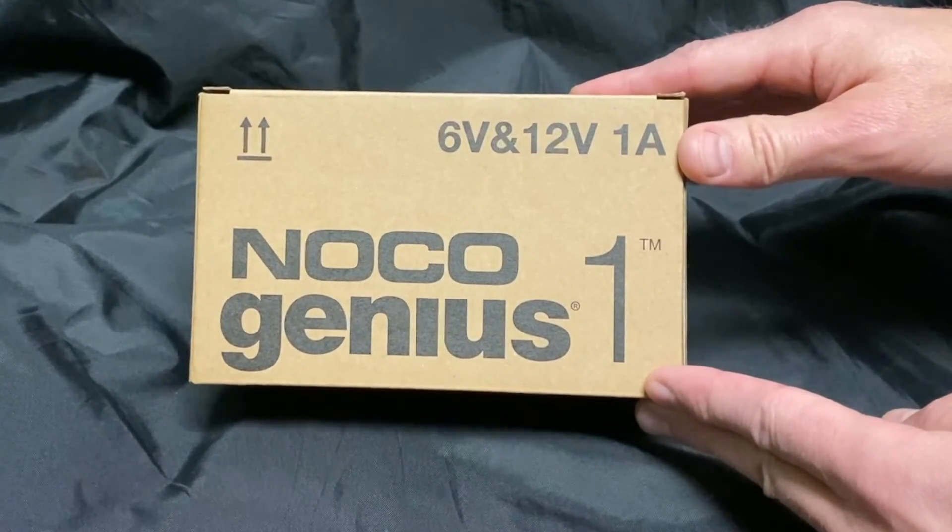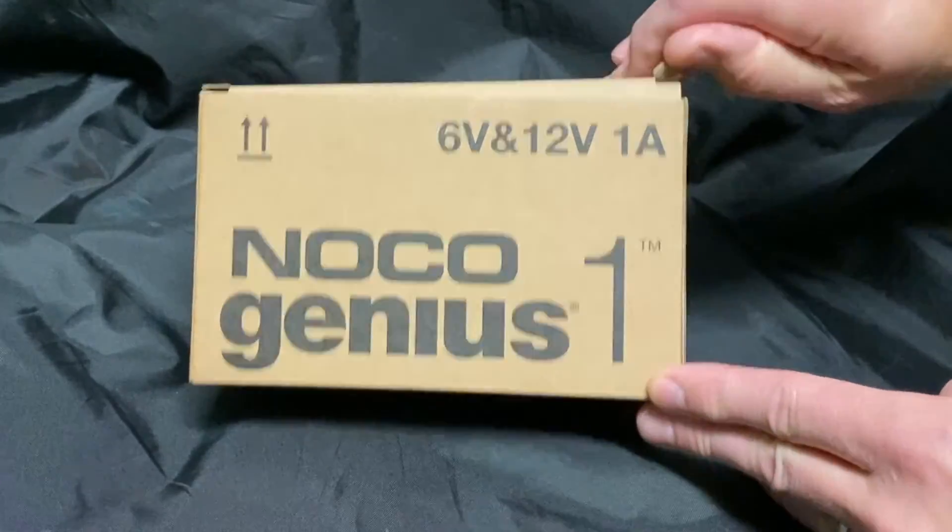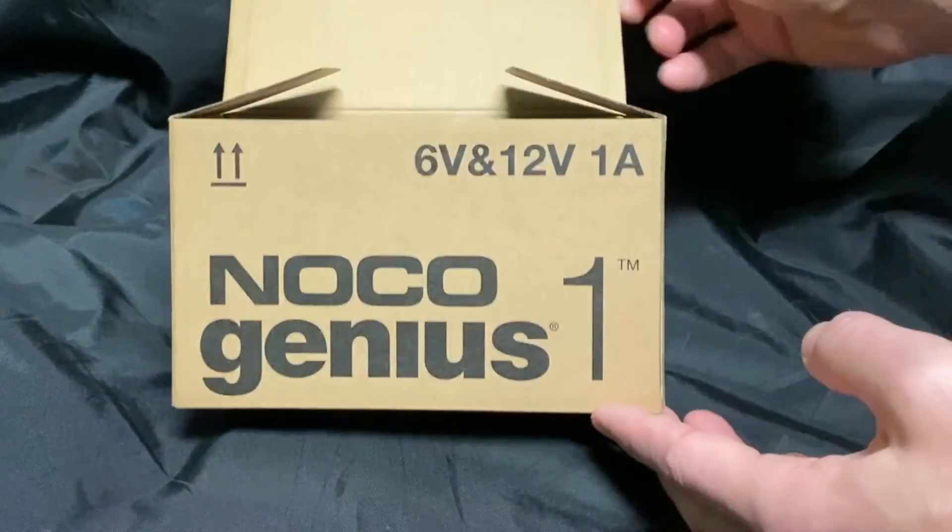Today we're taking a look at the NOCO Genius 1 battery charger and maintainer. This is a 6 volt, 12 volt, 1 amp through 30 amp hour charger.